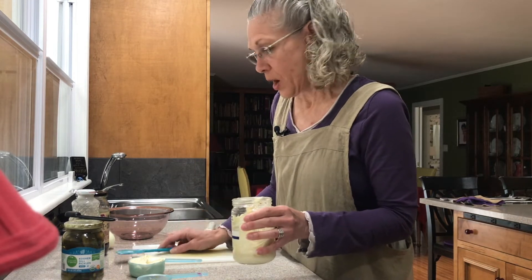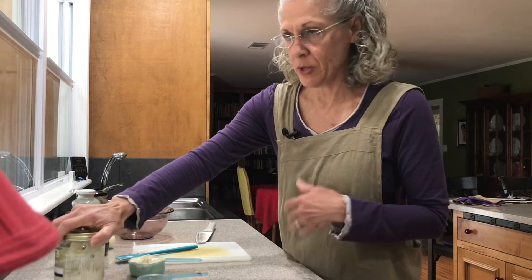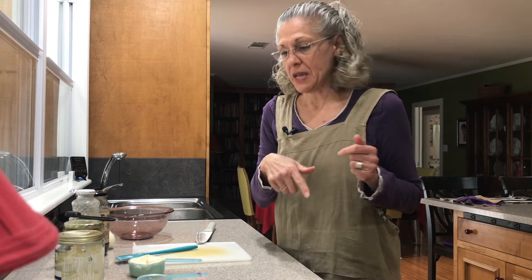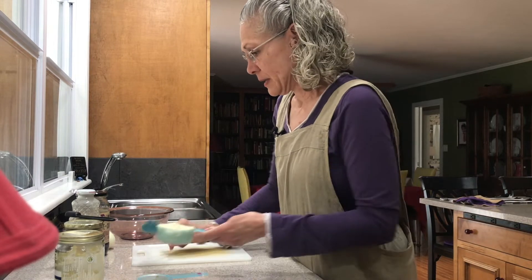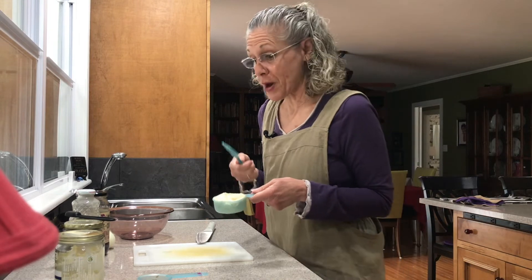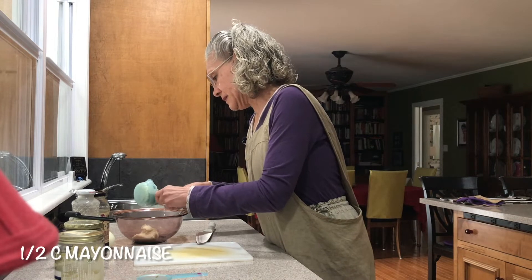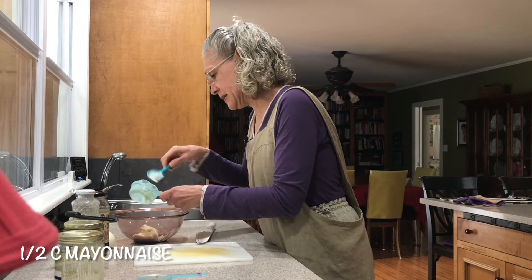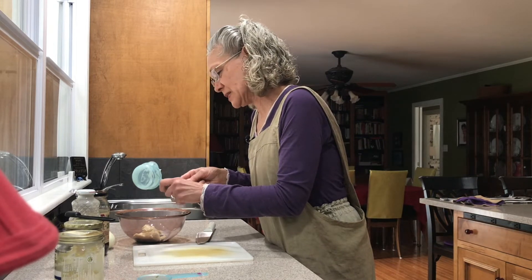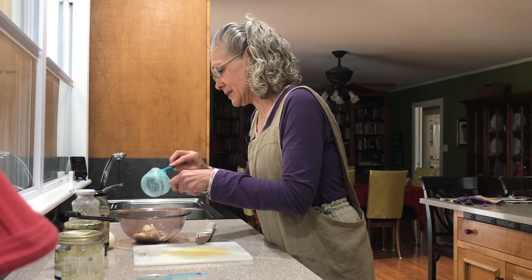We're going to start out with our homemade mayonnaise. If you're not familiar with how to make homemade mayonnaise, or even wonder why you'd make it when you could buy it at a store, refer back to our video on homemade mayonnaise. It's a far superior product. This mayonnaise has no sugar in it, it's made with a good healthy oil, and it's sweetened with just a little bit of honey — so it's not super sweet like salad dressing.